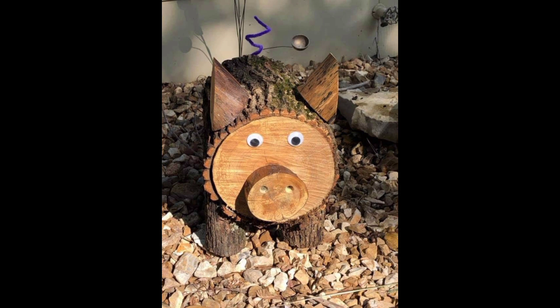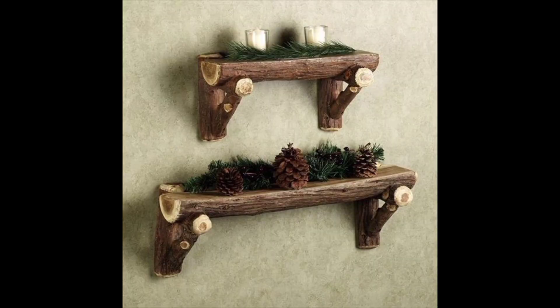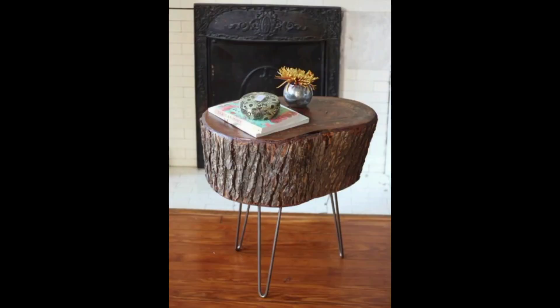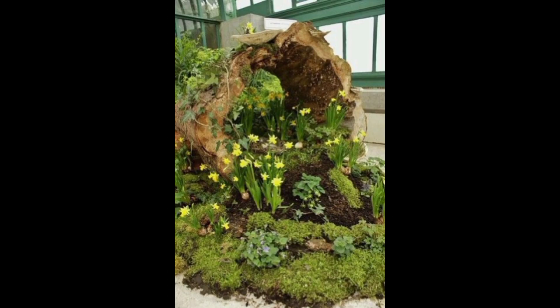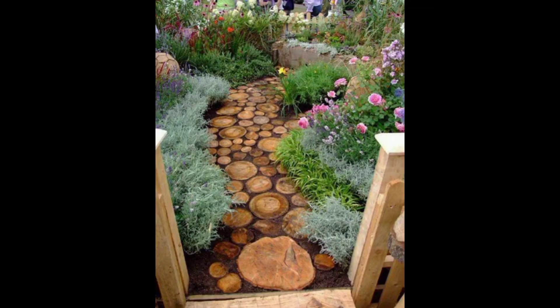Another creative wood log craft for home decor is a log candle holder. To make a log candle holder, choose a log that is at least six inches in diameter and cut it to the desired length. Then drill a few holes of varying sizes into the top of the log and insert candles. You can also add a coat of varnish and paint the log.